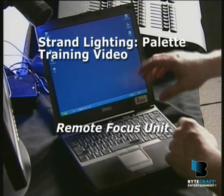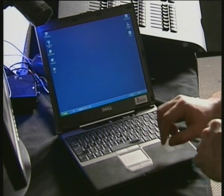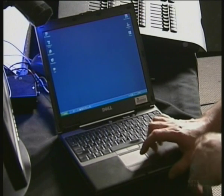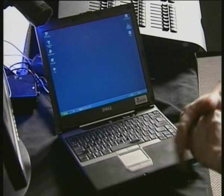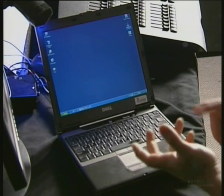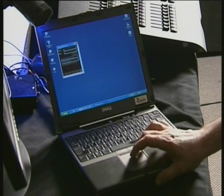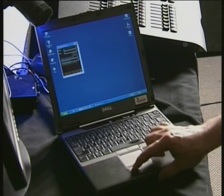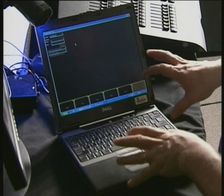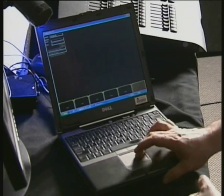Part of the offline editor installation that you might get and run on your own laptop or Windows XP machine, one of the options is to install the Pallet RFU. This is actually the same kind of software that Strand provide on their remote control PDAs. It's brought up a little window here — I'm going to maximise it to full screen — and what we've got here is essentially the same controls that you would get on a PDA that you bought from Strand.